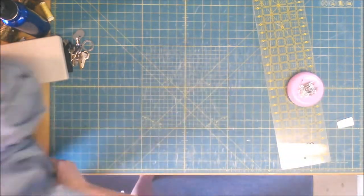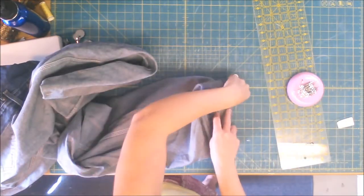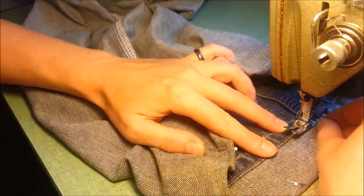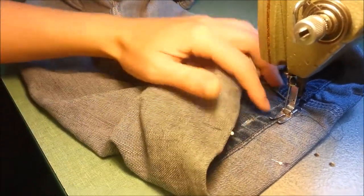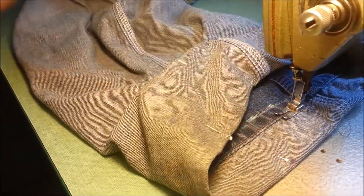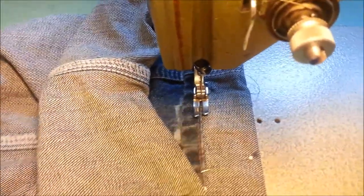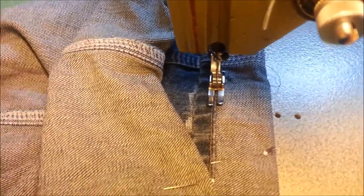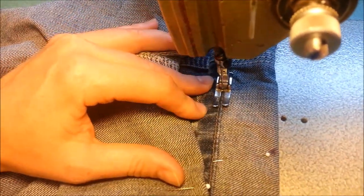I don't always pin the bottom of my pants but it's a good idea to do it just so you prevent the pants from sliding around. Okay, so we're here at the machine. When you put your foot down on the inside — I'm going to get a little bit closer here — you want to rest the inside edge of the right side of the foot right along the edge of the jean hem. What you're going to be stitching on is that lip.